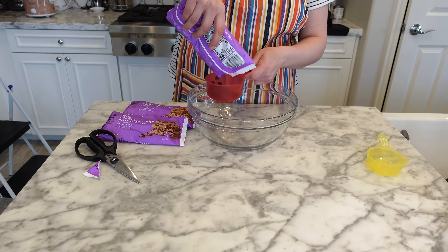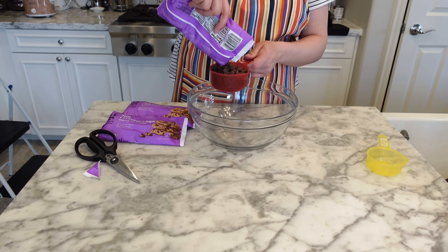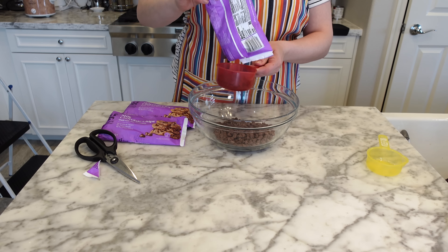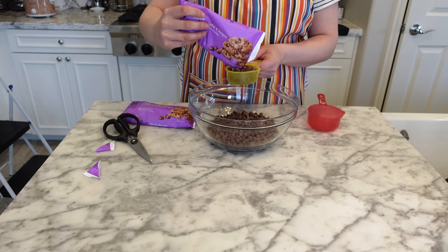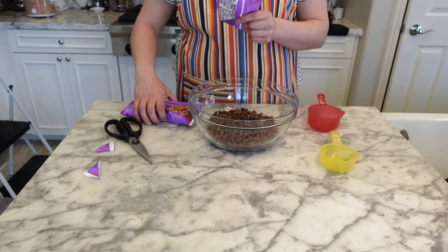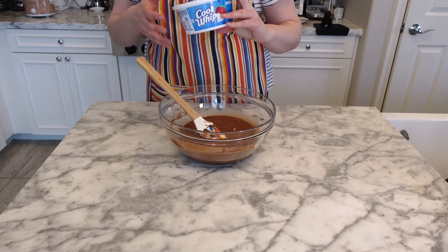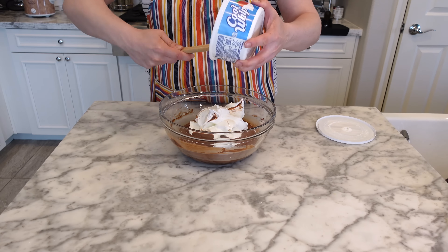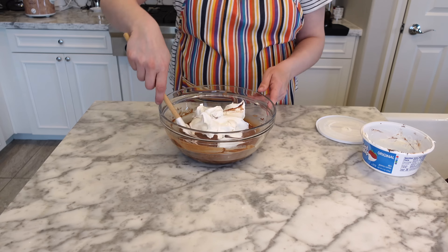Place three and a half cups of milk chocolate chips into a microwave-safe bowl. You're going to microwave these at 30-second intervals, stirring between each one until the chocolate is melted and smooth. Set aside the remaining two and a half cups. Once the chocolate is all melted, add eight ounces of Cool Whip. You can use an electric hand mixer to combine these, but I didn't find that necessary — I just used a spatula to fold them together.